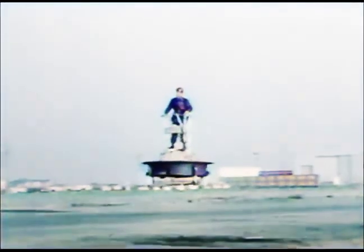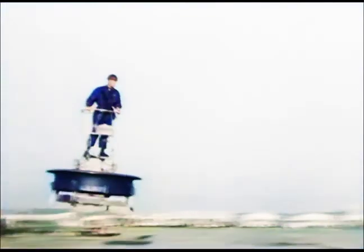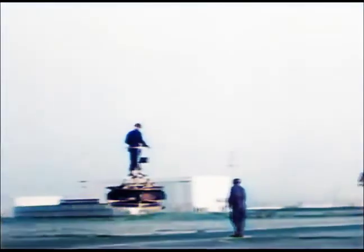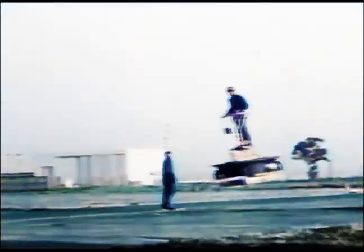What holds that up? Almost everyone asks that question. The thrust comes from a ducted fan — an enclosed propeller in the platform base spins and gives it the lift. It has an amazing stability, too, and it's quite simple to control.